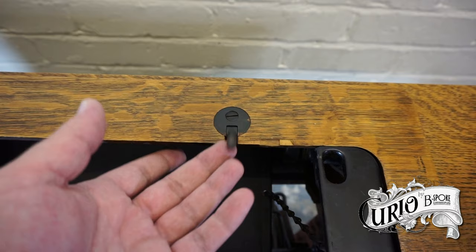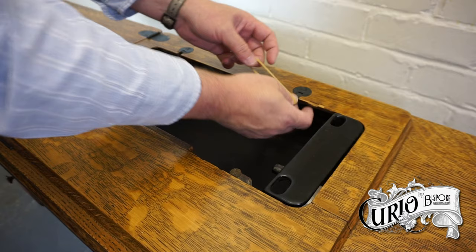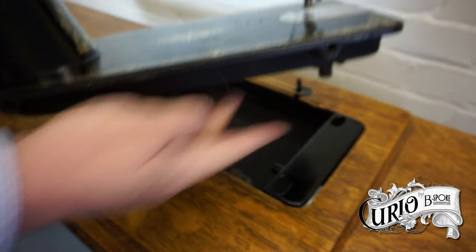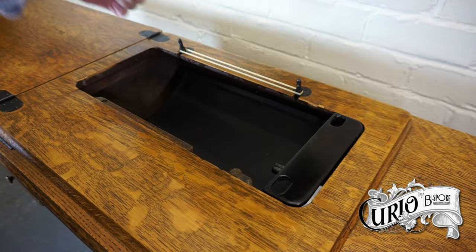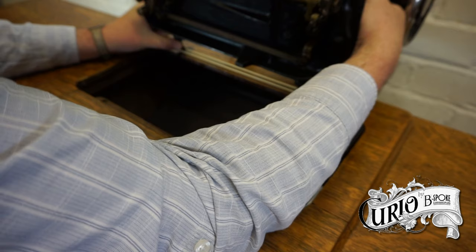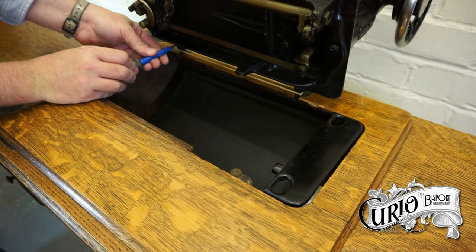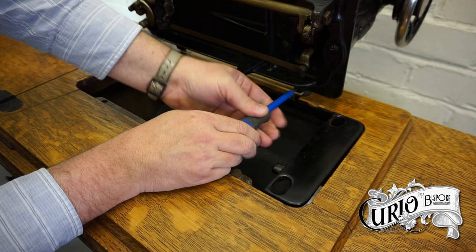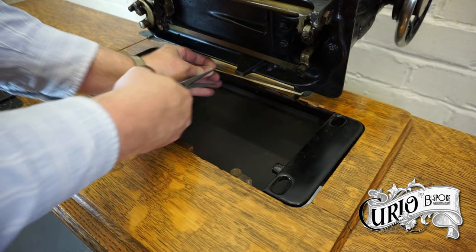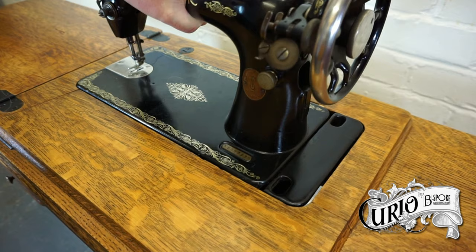When fitting a machine into a treadle base, the machine is attached by these hinge pins. They're fiddly and they won't stay up on their own, so unless you have a helper, the easiest way to fit it is to use a rubber band to keep the hinge pins up. The pins go into these holes in the base plate of the sewing machine, and a grub screw is used to hold them in place. Then simply cut the rubber band to remove it and lower the machine into place.